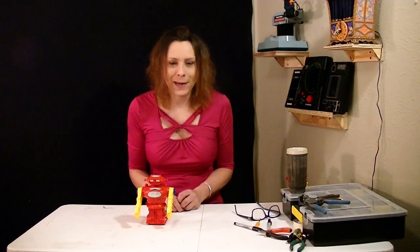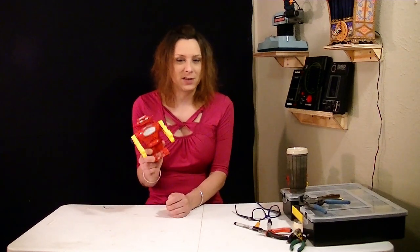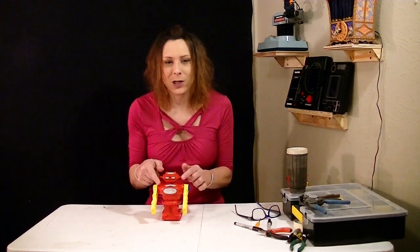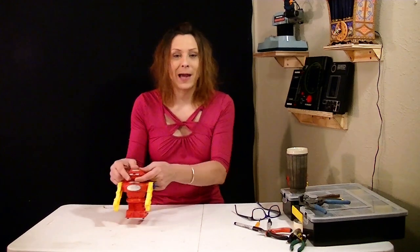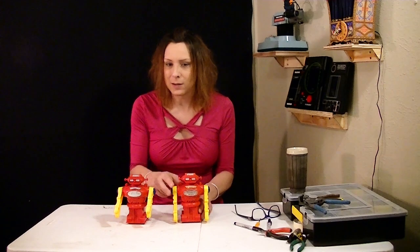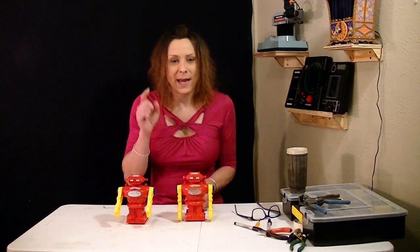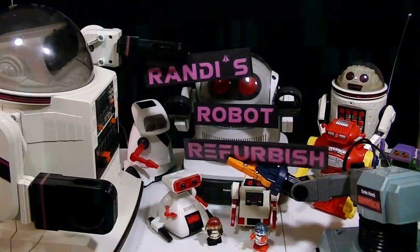Hello, Randy Rain here. A while back I refurbished a 1970s Tomi Karate Bot — it was destined for the trash. It was missing several pieces but I recreated them just from pictures I found online, modeled them out, and got it working again. But now I have another one. It doesn't work either, but it has all the pieces. So let's see how well I did. Let's get it working — this is Randy's Robot Refurbished.